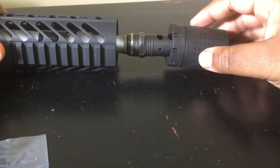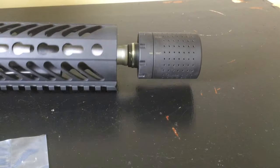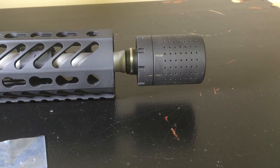Put that on, lock that in, and there it is. Thank you guys for watching.